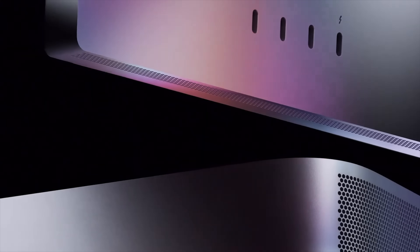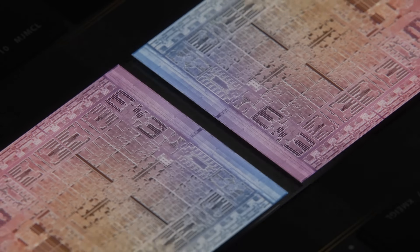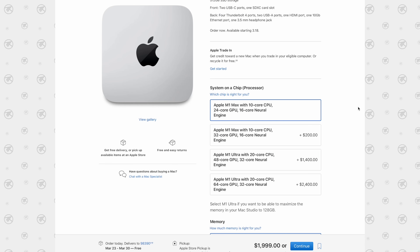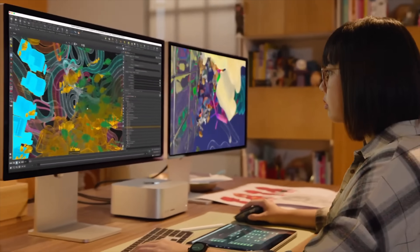Apple just blew everybody's minds with their new Mac Studio and Mac Studio Display, featuring the brand new M1 Ultra chip that takes two M1 Max chips and puts them together for an absolutely insane amount of performance. In this video, I'm going to help you decide exactly which configuration is going to best meet your needs and save you up to $1,800 by not getting upgrades that won't actually help you.